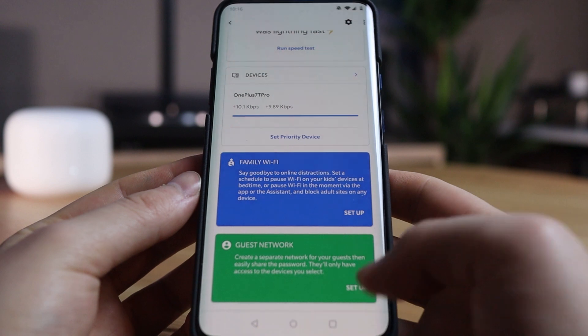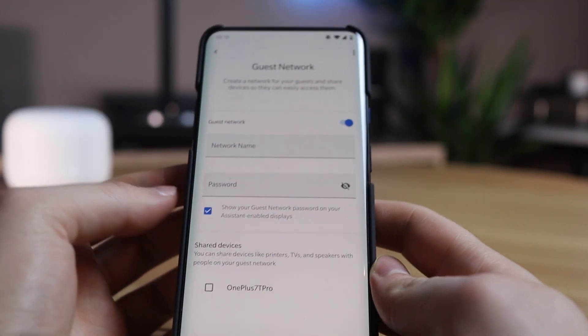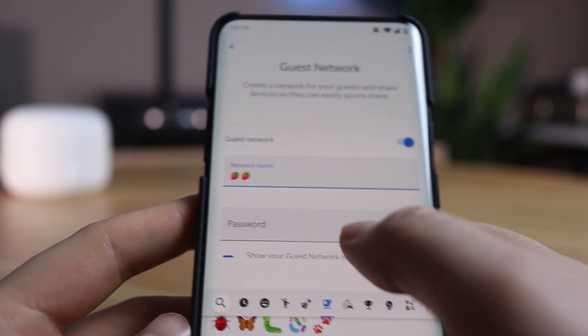We can also set up a guest network for Wi-Fi so guests can use a separate Wi-Fi network. As a Wi-Fi name I'm choosing two strawberry emojis.